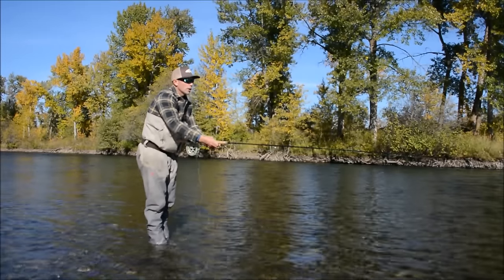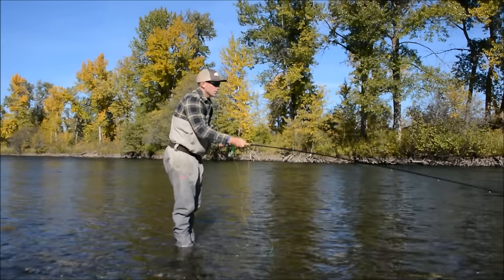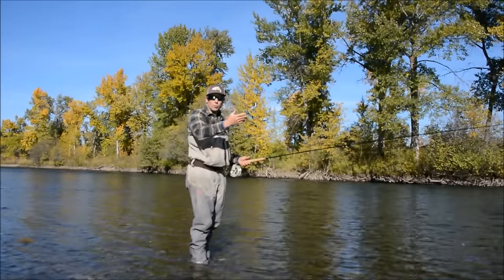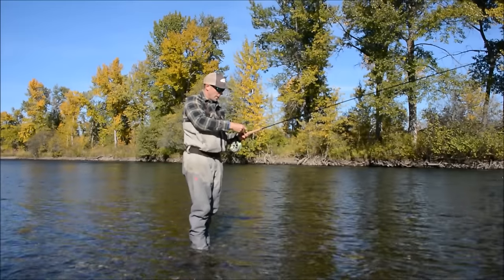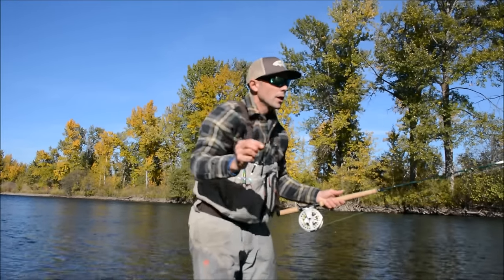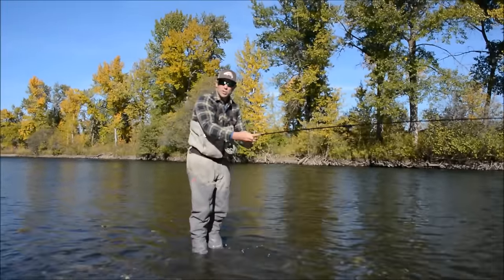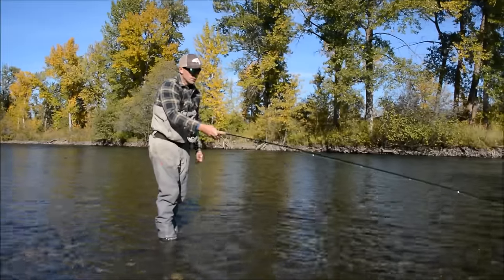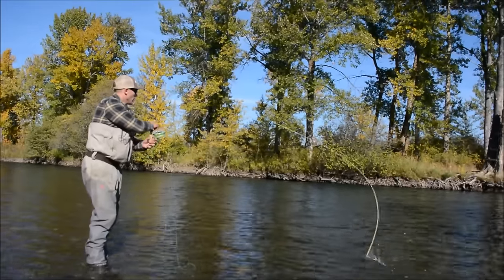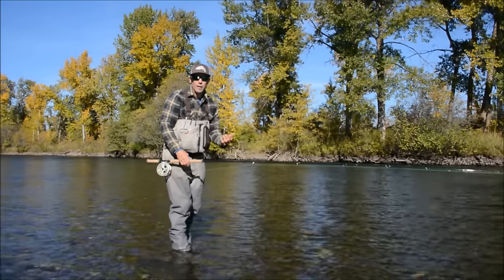As a warning about the rod's limitations, the number one thing you'll bump into is fly size. Yes, it's a two-handed rod and will throw a long ways with a great loop, but with bigger flies — like this dumbbell-eyed sculpin in the size six to eight range — you're going to struggle on distance. Getting into Commando Heads or extremely short Skagit heads will throw those bigger flies, but you'll have much more efficiency with a smaller fly.